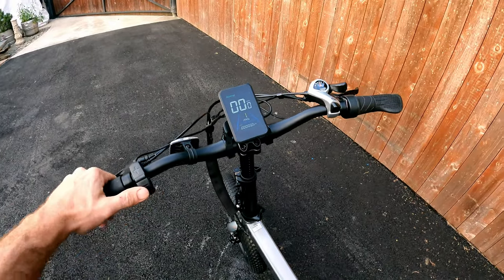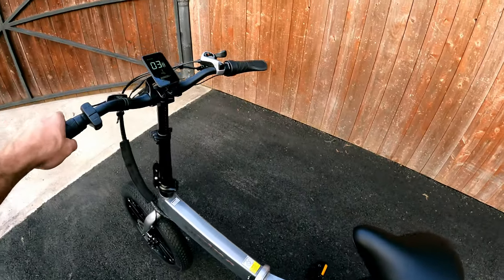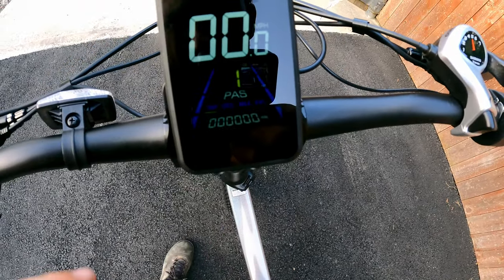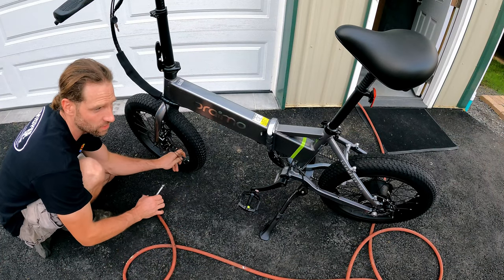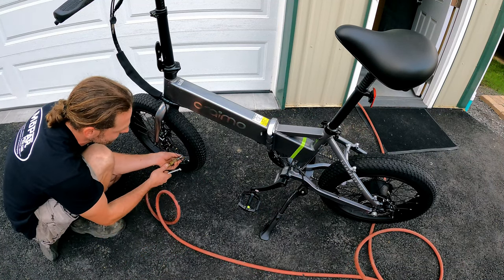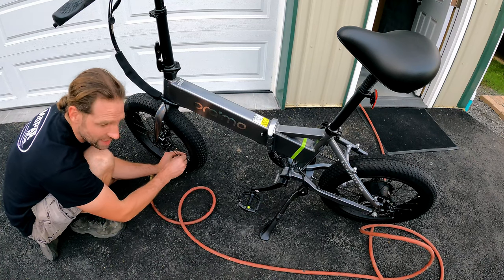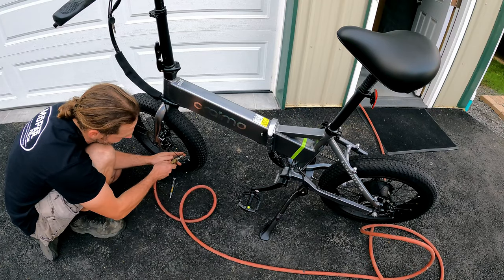Let's try out a couple of features. The walking feature: hold down the negative button and you can walk it up hills. The display came on in miles and we have five bars up on the battery. Don't forget to set your tire pressure — it calls for a max of 35 PSI. It's never a bad idea to go over every nut and bolt on the bike for tightness, along with wearing a helmet when you ride. I always recommend that.